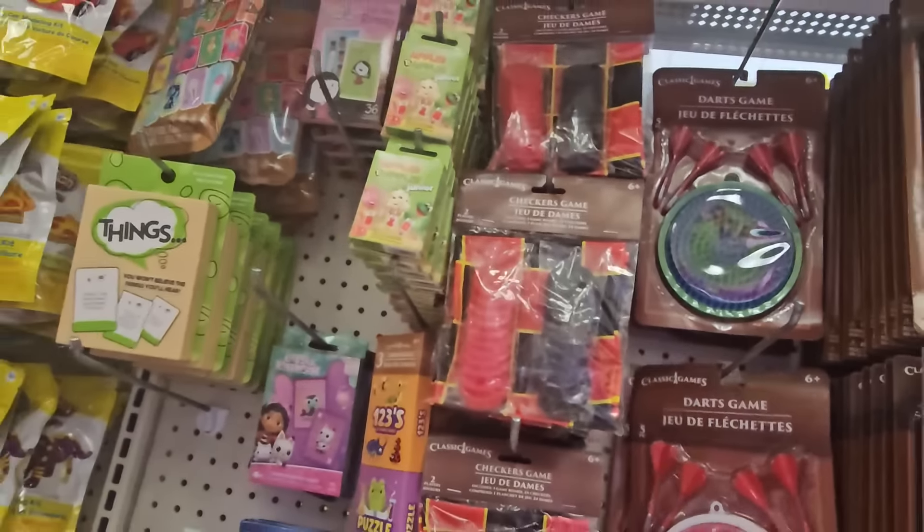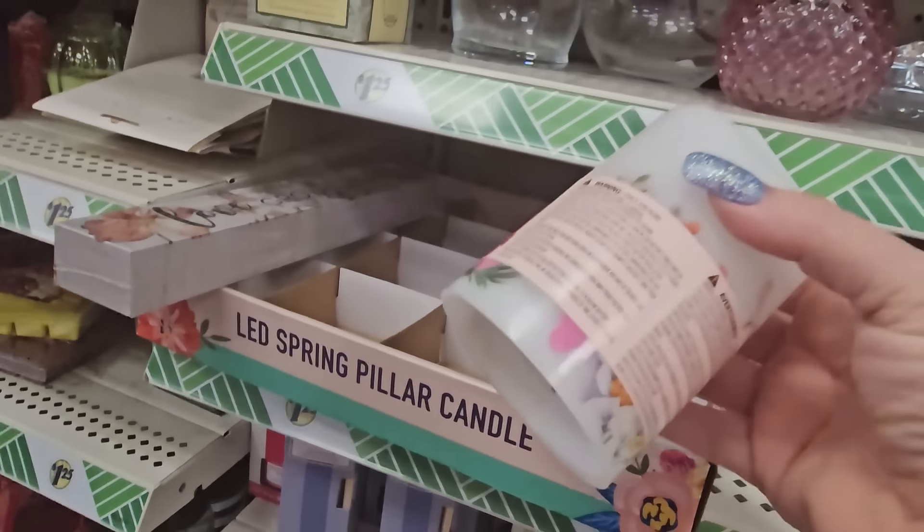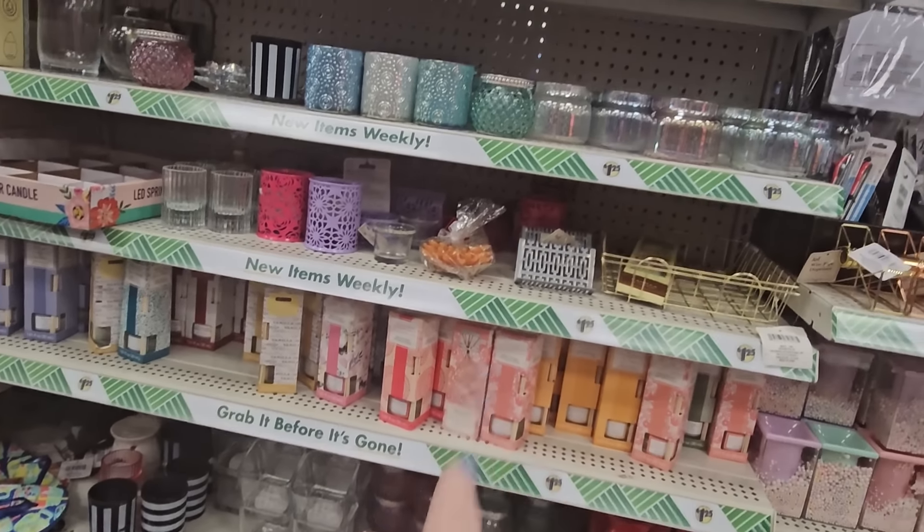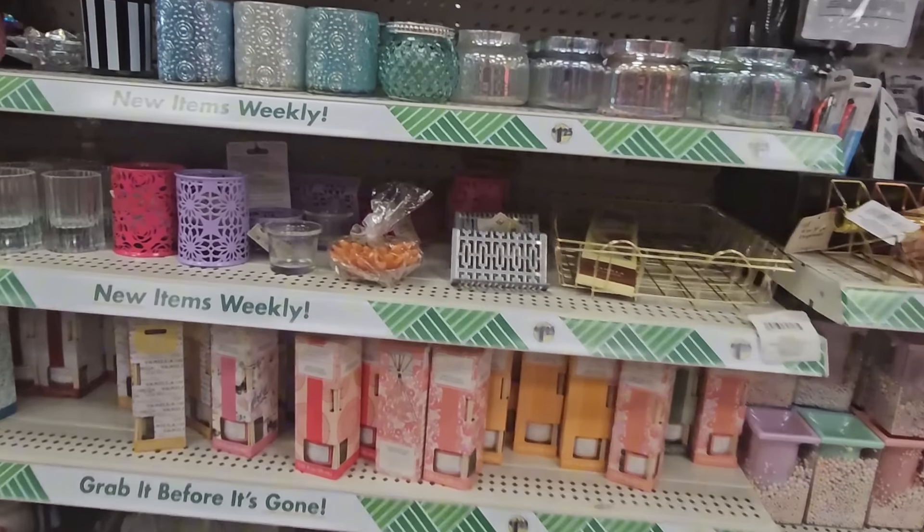Look at these spring LED candles with flowers and stuff all around them — I almost missed them and they only have two left, so I'm grabbing both. They have a lot of really pretty candle holders — pink, green, clear, and purple. And these little iridescent candle holders in green, purple, blue, and pink.